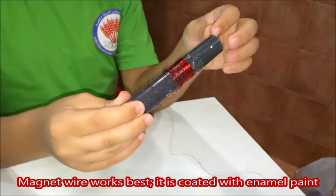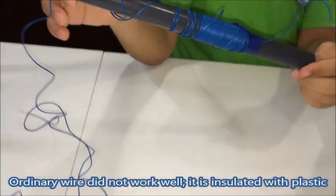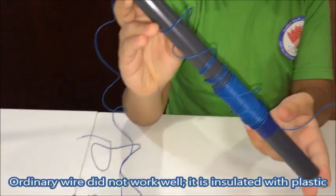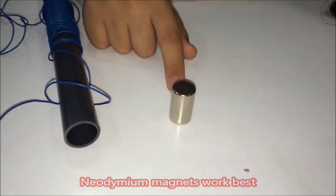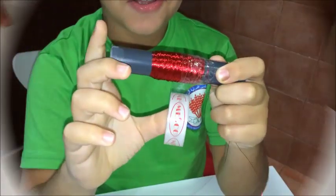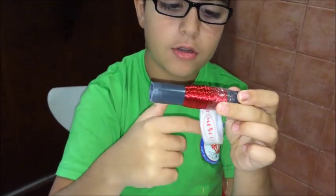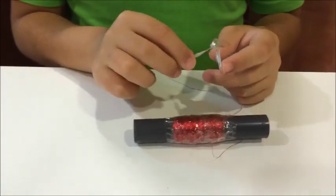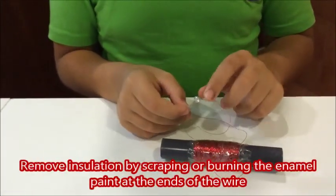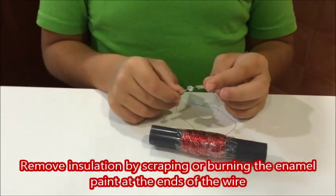This wire worked best — it's coated with paint. This wire didn't work well — it's insulated with plastic. This neodymium magnet worked best too. When you're done wrapping, you secure the wire with tape. When done taping, remove the insulation from the tips of the wires and connect the light bulb. Let's see if this works.